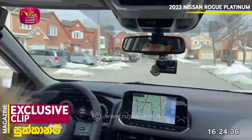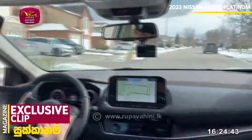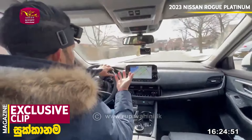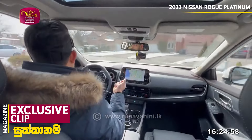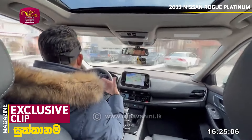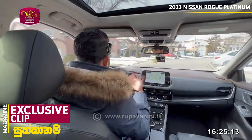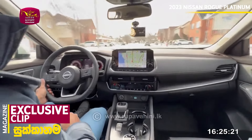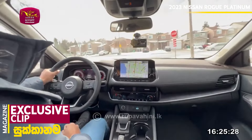The Nissan Rogue uses a turbocharged engine. The third generation Nissan Rogue introduced an auto-off mode. It uses the Xtronic CVT gearbox. As we have discussed, it produces 225 lb-ft of torque at 201 horsepower.